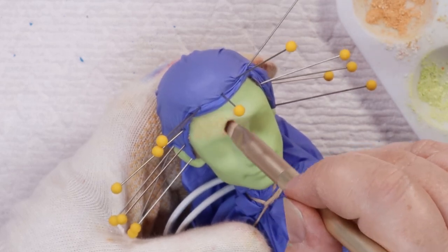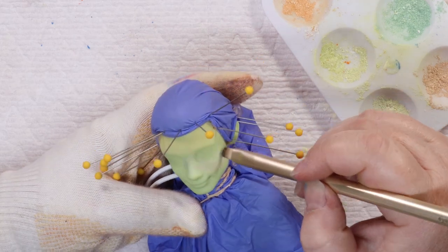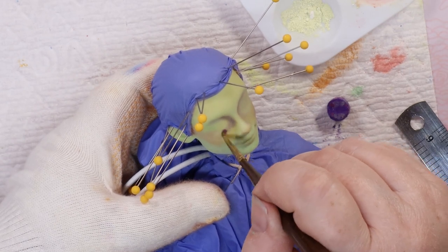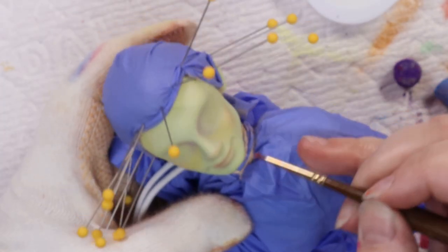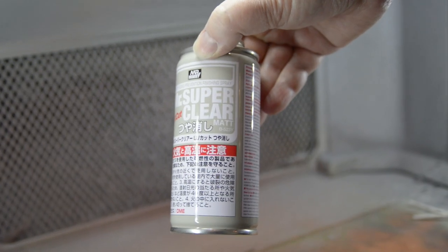Because Din Djarin has a pretty pronounced 5 o'clock shadow, I really tried to deepen that on this doll, but in colors that made sense to his skin tone. Then I began to add shadows and contouring with blues and purples, and added color to his lips. Then I saved my progress with another layer of Mr. Super Clear Matte.